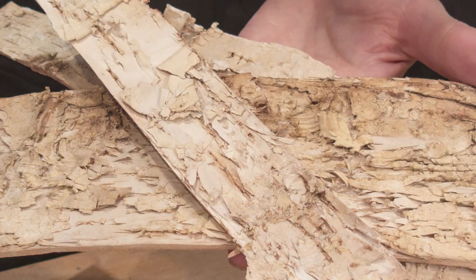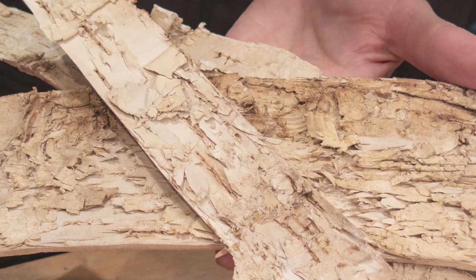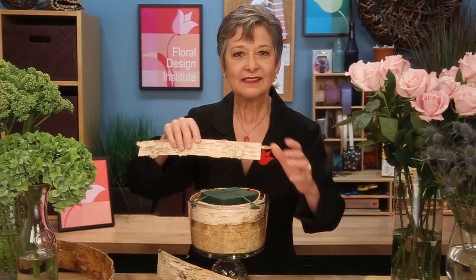The first step is soaking foam with flower food and then setting it into the trifle bowl. I didn't want the foam to show, so inside I used lovely bark pieces, wrapped around in different sizes so that they tucked in and out to create the beginning of the texture.